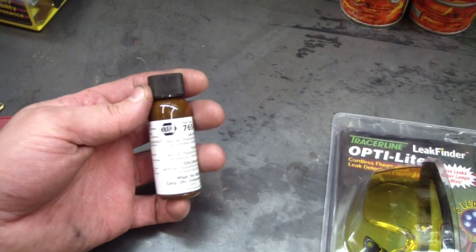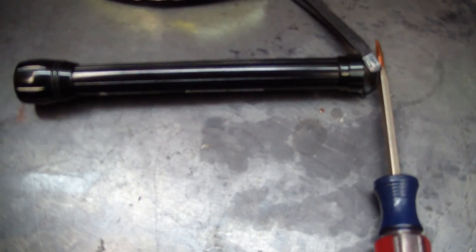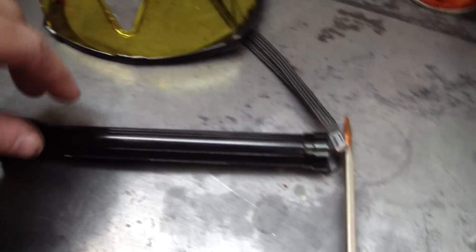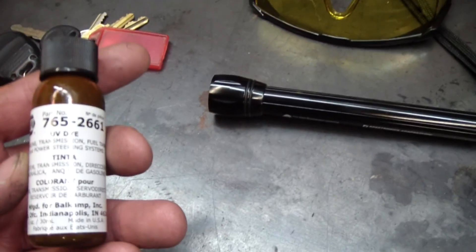So I'm going to shake this up, throw it in the oil, run it around a little bit, and then take a look at it. Here's the light, the glasses, and the UV dye I bought.